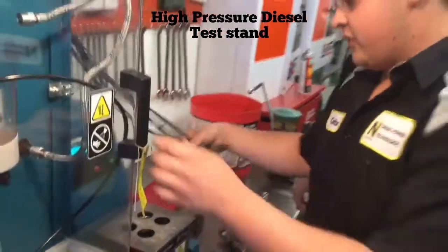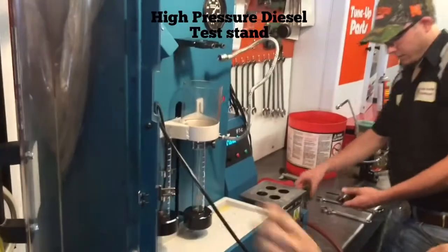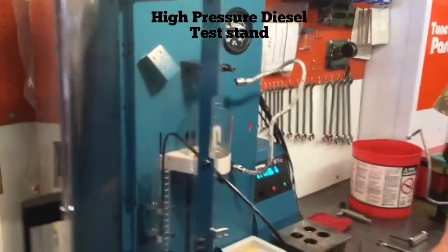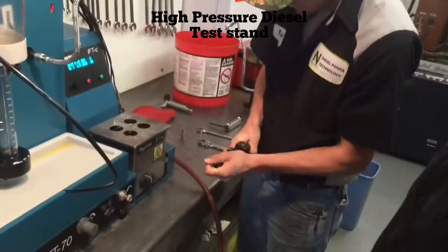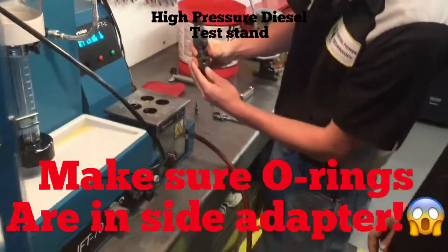What we're going to be doing first is open up our machine and set our fuel injector up in the test stand. First what we do, we put on our fuel injector sleeve for the fuel. You've got to make sure you get it on there straight and get your fuel hole lined up inside there.